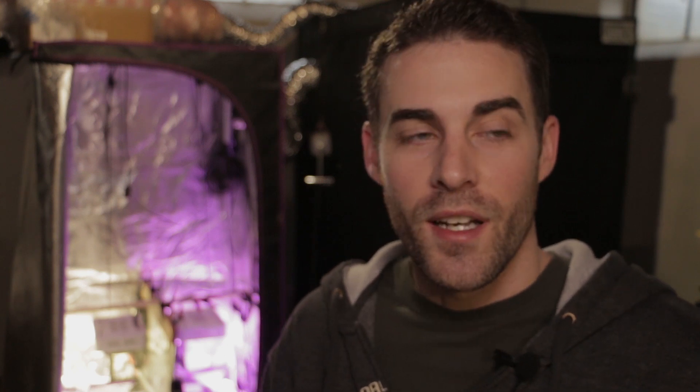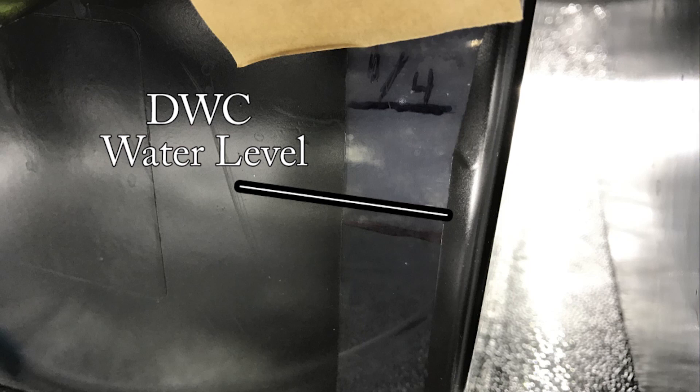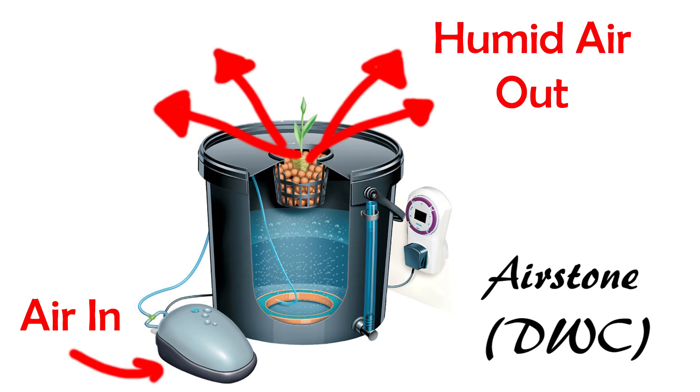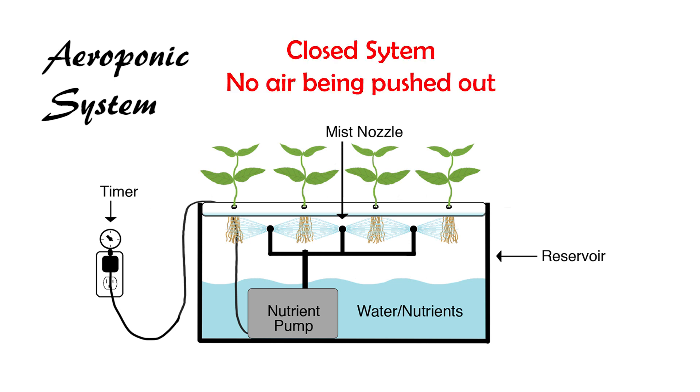The reason why I'm doing this test is because in a previous video on aeration versus non-aeration, or kratky versus DWC, I found that without growing anything in the containers at all, the aerated method was actually evaporating water about two to three times quicker than the non-aerated or kratky method. This is because when you're pumping air into a container, the air has to come out and with that you're also carrying water vapor. So in theory, the aeroponic method, where you're just recycling the water that's in the container and not pumping anything in or out of it, should evaporate a lot slower.